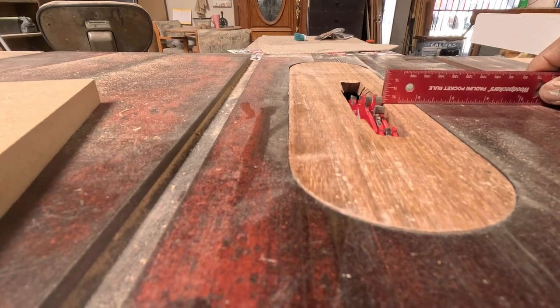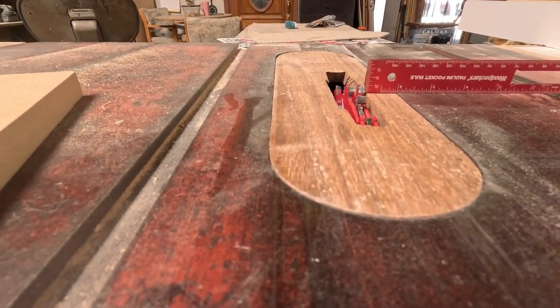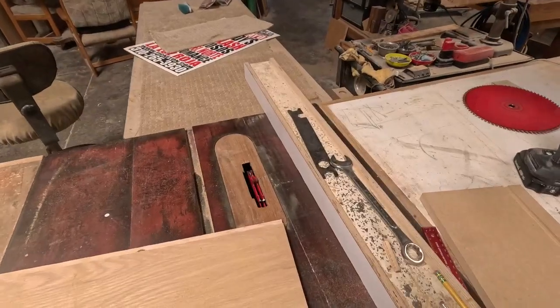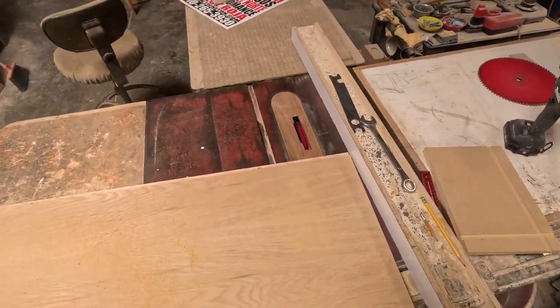It's going to have a shelf — four drawers — and on top of the fourth drawer is going to be a shelf like a cubicle, and then the top. I'm doing a double dado so it can be a lot stronger.